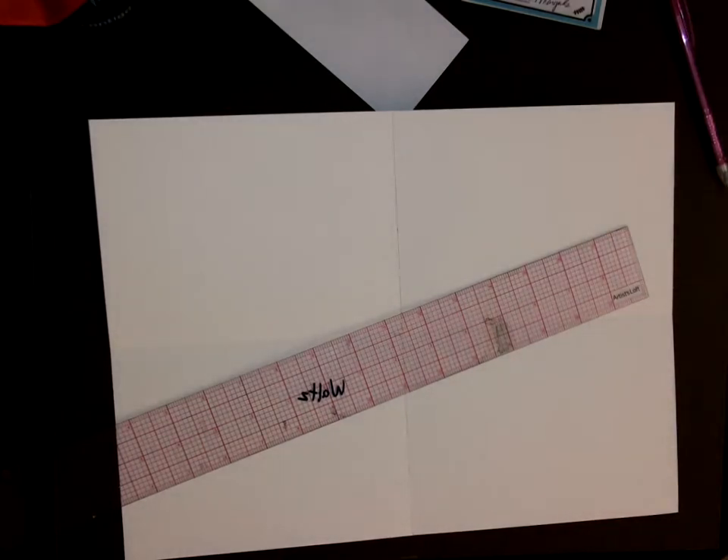So now you'll measure halfway and do a line across that.